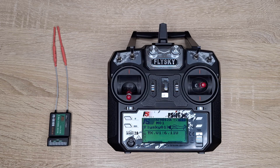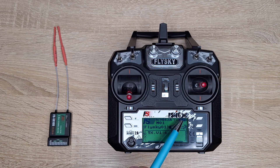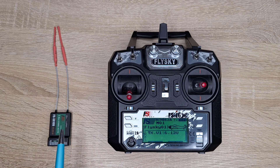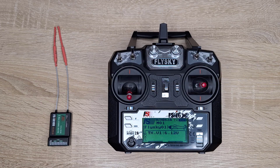There is an older model available on the market sold under the model name FS-i6 — without the letter X — which only comes with six channels. You can buy this newer model with six or ten channels, and I think the price difference is about 10 euros, making it good value for the money.